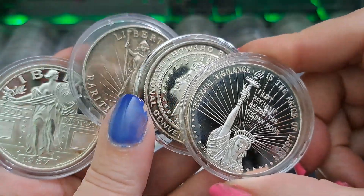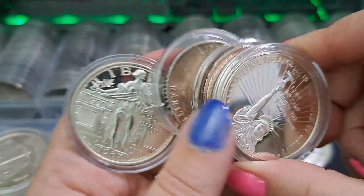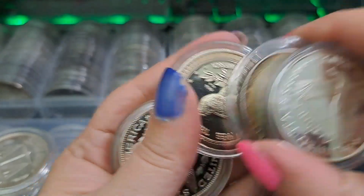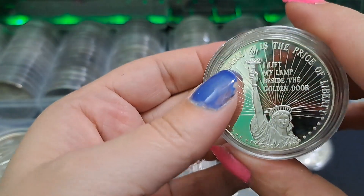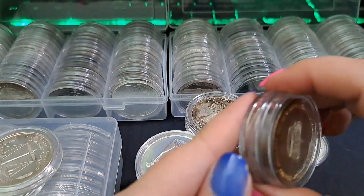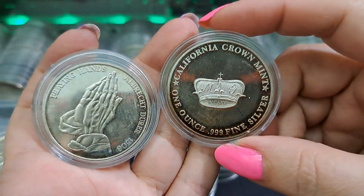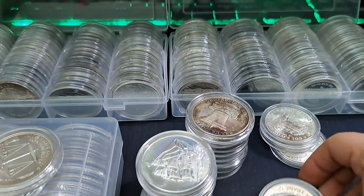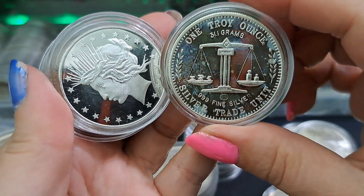These are ones that look like coins but they have the trade unit marking on the back. The praying hands - grab all they can. California Mint. Here are some trade unit ones. Here's a ship - that's awesome - a trade unit. Some of these look like coins, like that one looks like the Peace Dollar.